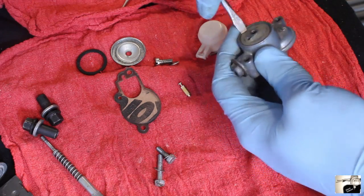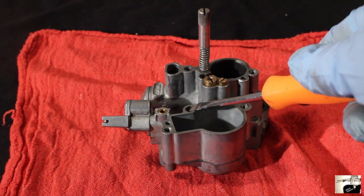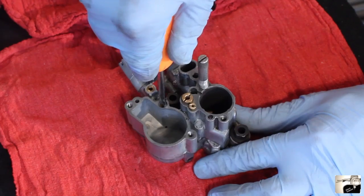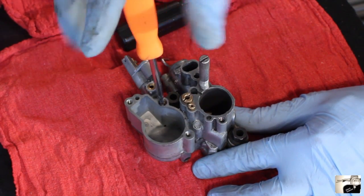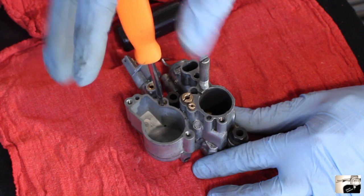Now it's time to remove all the jets. The first jet we're going to locate and pull is the starter jet, which is located next to the carburetor bowl and the choke lever. It is recessed down inside the carburetor, so you'll want to use a smaller bladed screwdriver to unscrew and pull it out. Place it aside with all the other metal parts.